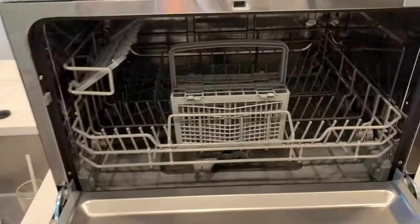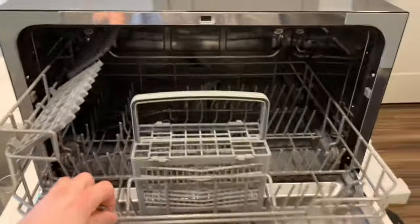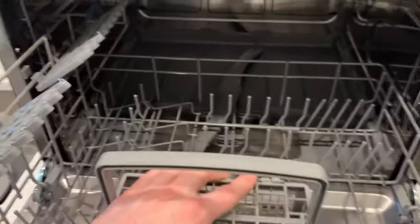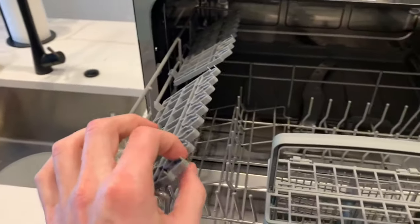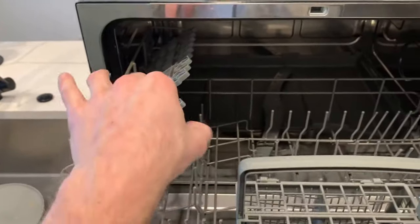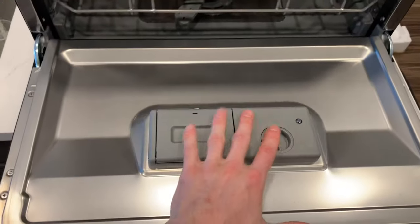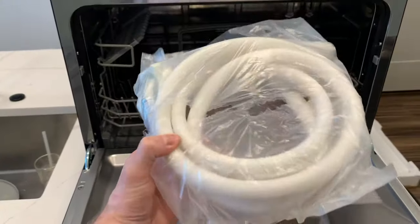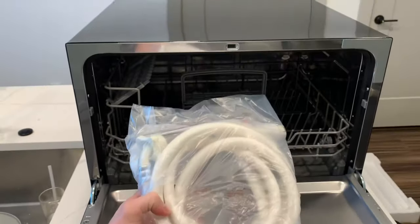Taking a look at the inside, we have plenty of room for lots of dishes. It does come with a nice container here for anything you want to separate. You do have these nice posts up here so you can put your silverware in or anything that's long and odd. And down here this is where we can put in our cleaning detergents. It also comes with a very nice water hose and drain pipe to get it all set up.